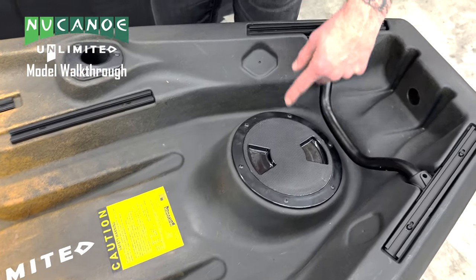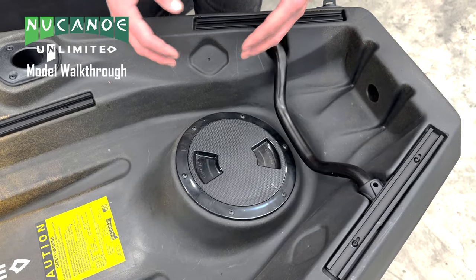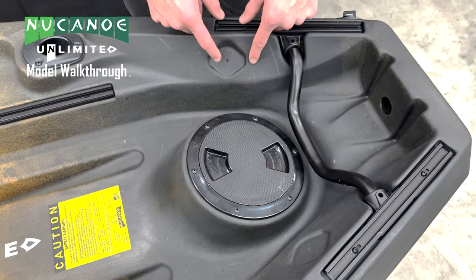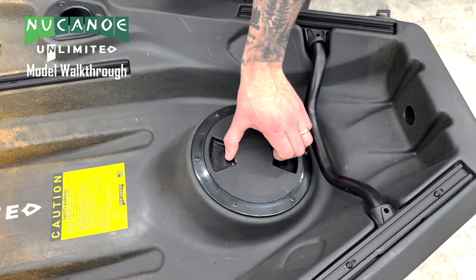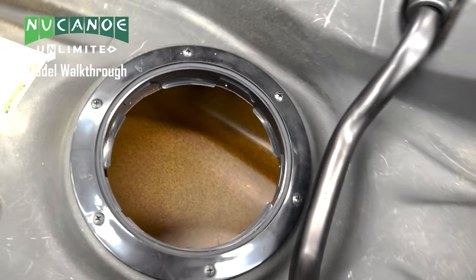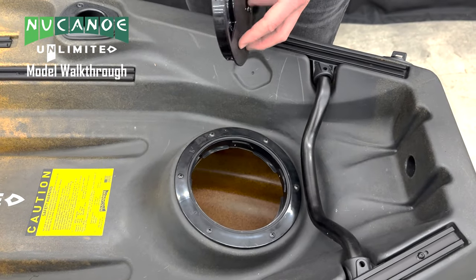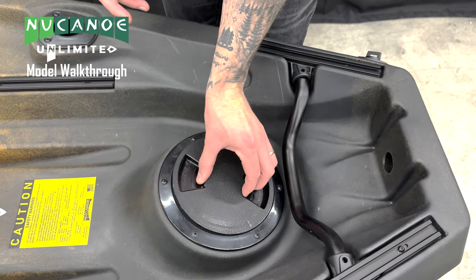We have two indents on the side of our Unlimited as access points to run wires — you could run a Marine Co plug or any other type of plug right here. This is our deck plate: opening it gives us access into the hull of our New Canoe. There's a deck plate storage bag option you can put in here to store dry goods or anything else you want to keep dry on the water.